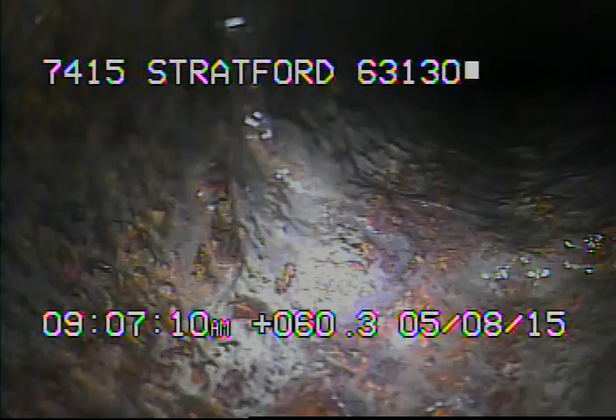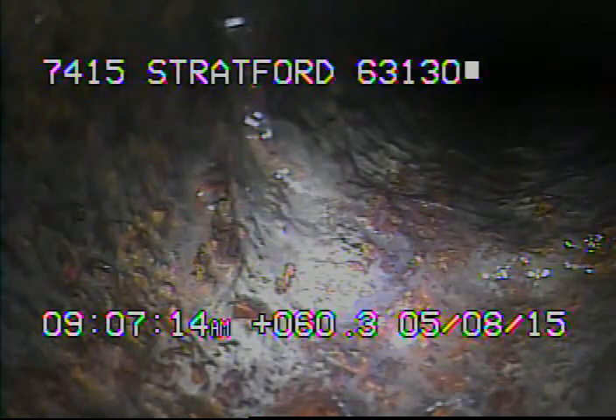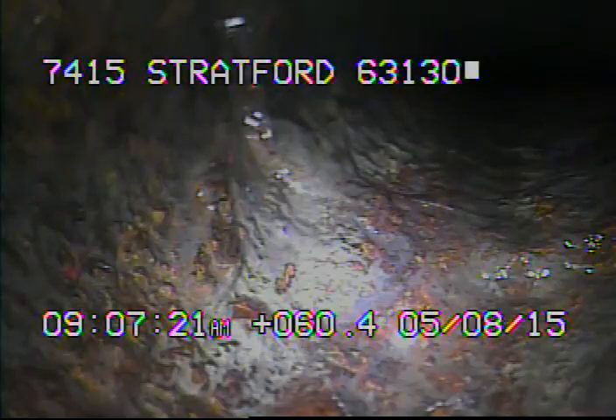Today's date is May 8, 2015. I'm at 7415 Stratford, televising a sanitary sewer line from the cleanout in front of the house. I ran the camera back up underneath the house, and right now we're at the base of the stack. I'll go ahead and record as I come back.